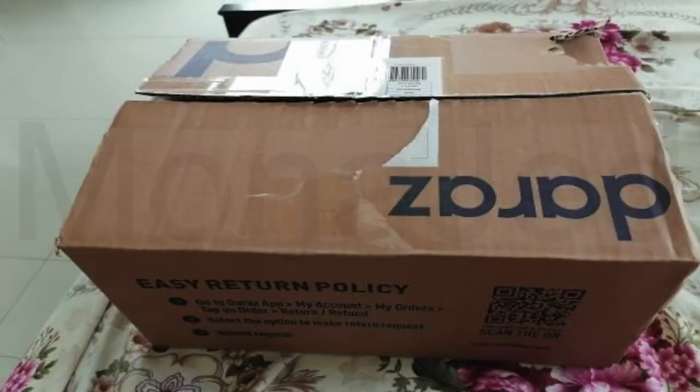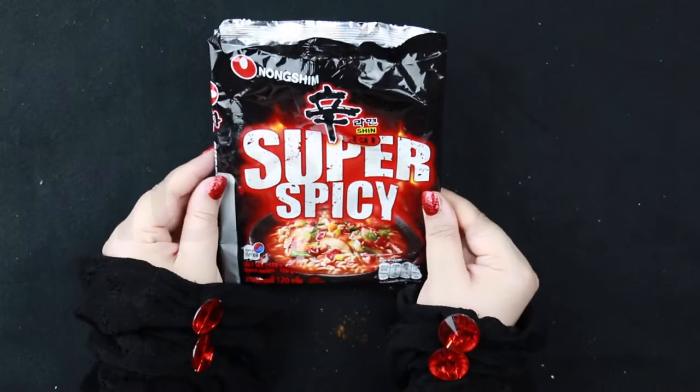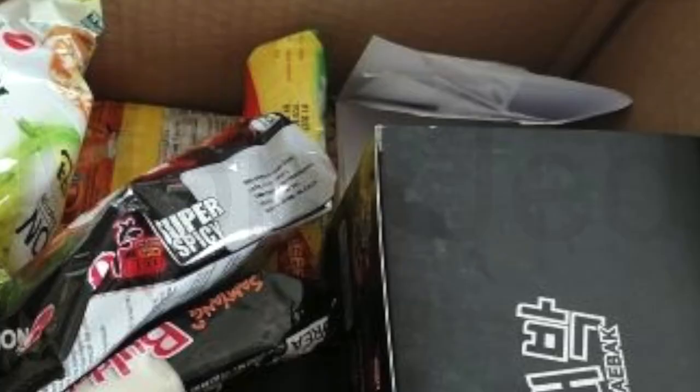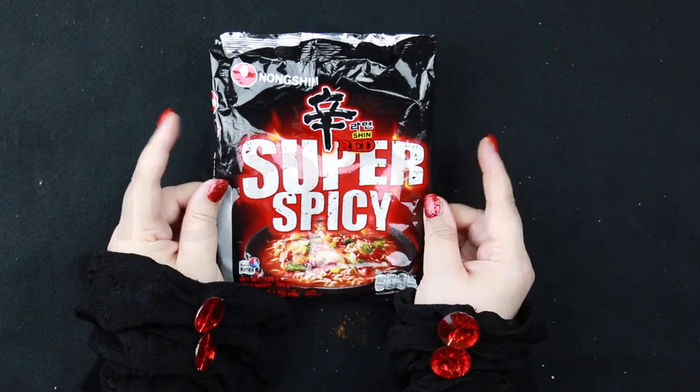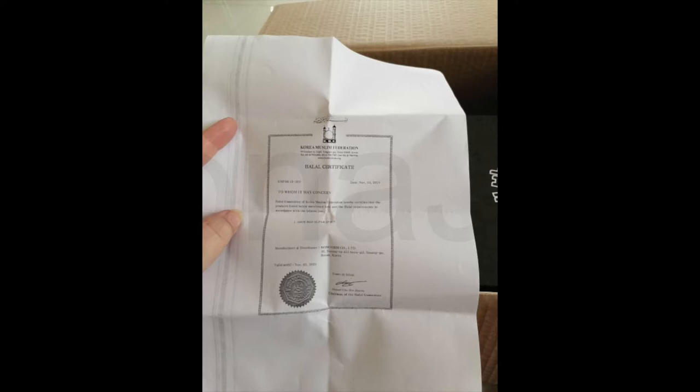I'm going to show you everything up close — the front, the back, the contents. I bought this from the OZ; here is my parcel, you can see the other stuff I also bought along with it. This ramen does not have the halal certificate on it, but the seller is selling these noodles as halal. They've sent along with the noodles a printout of a halal certificate, so I'm going to be eating these knowing that the seller has sold them as halal.